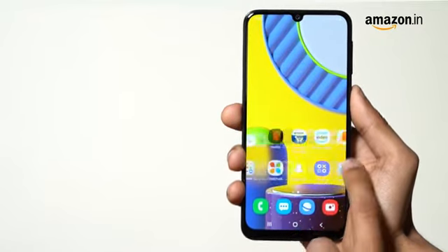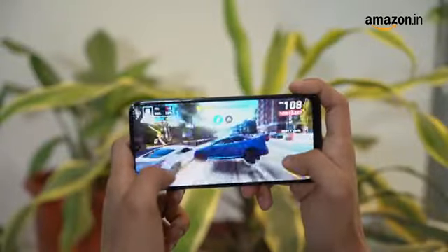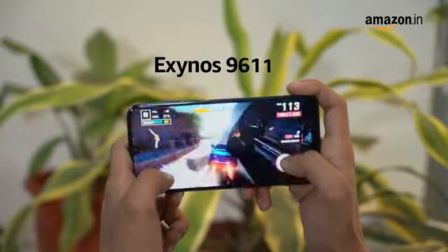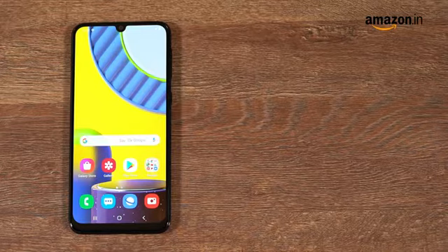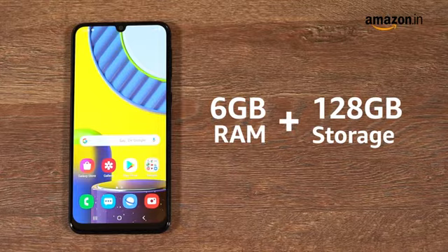The Samsung Galaxy M31 runs on Android with Samsung's One UI overlaying it. For performance, it relies on the Exynos 9611 processor. The smartphone is available in two variants: 6GB RAM with 64GB storage and 6GB RAM with 128GB storage.